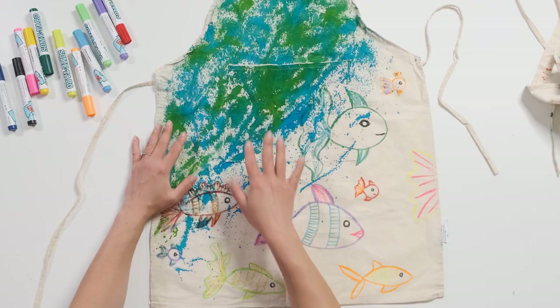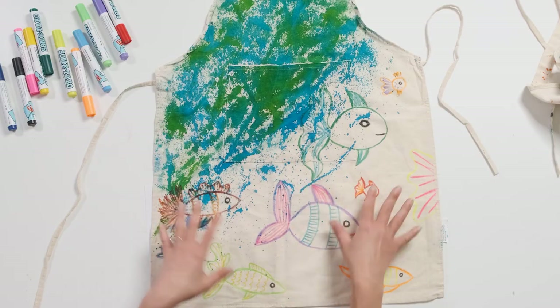If you wanted an apron that you can completely wash, then you can use Procian dyes instead of food dye. If you put this in the wash, the food dye will wash out — the fabric marker will stay — but you will need a Procian dye if you want to wash the apron. Otherwise, this is a fun activity if you want to make your own apron for art activities. I hope you enjoyed my video and I look forward to seeing you next time.